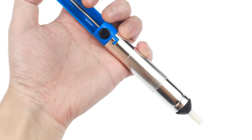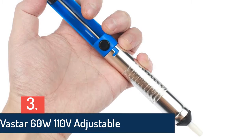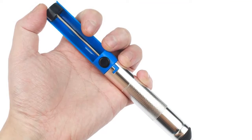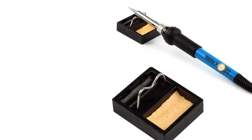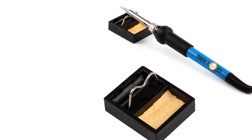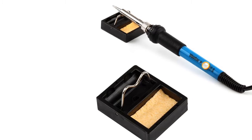Item number three is the Vastar 60W 110-volt adjustable soldering iron. Its amazing design makes it quick and easy to use, and it's a perfect choice for best performance. It comes with all the necessary kits including temperature-adjustable soldering iron, accessories, iron tips, stand, desoldering pump, anti-static tweezers, manual, and a carry case. It also has 18 months of warranty.